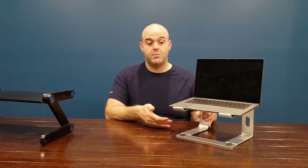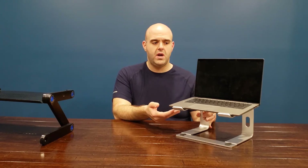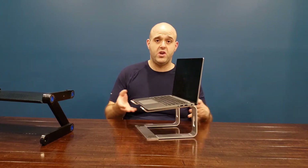Now this laptop stand can support up to 15.6 inch laptops. As you can see here, I have a Dell 7410 Latitude, which is about a 15 inch screen, so you can see here it fits pretty good — no problems.